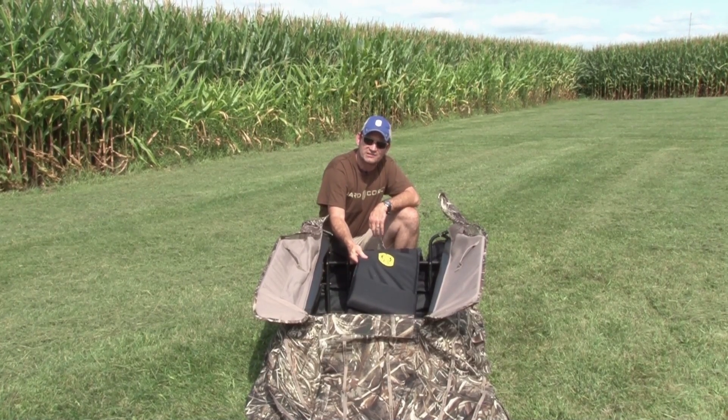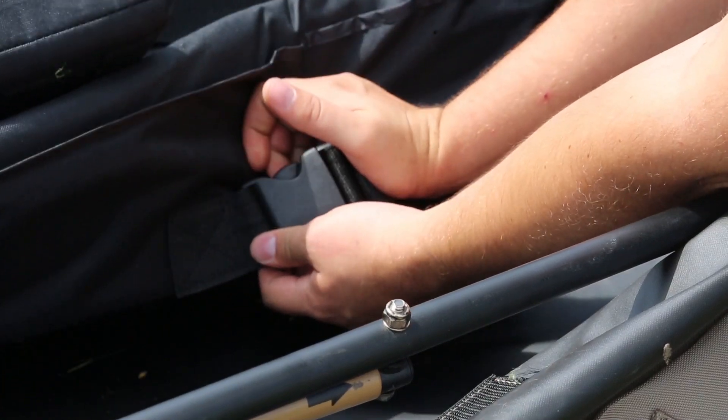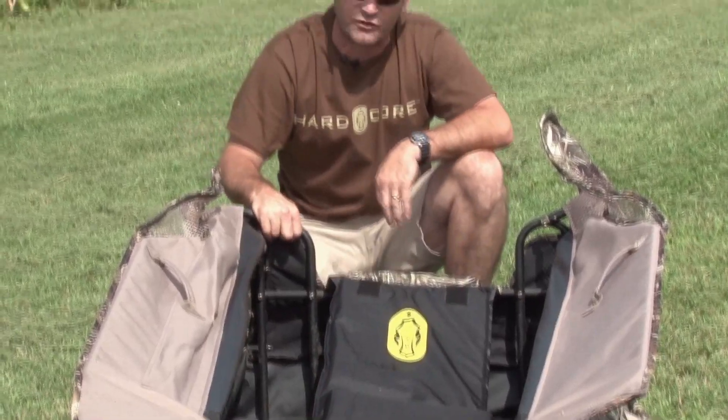The seat itself is a hammock-style seat. I'm going to flip it over here. If you want your seat nice and tight, you just tighten the hammock. If you like it nice and loose, leave it the way it is.